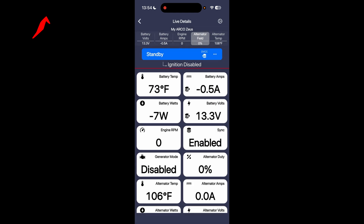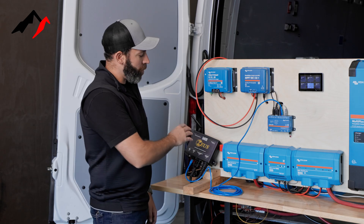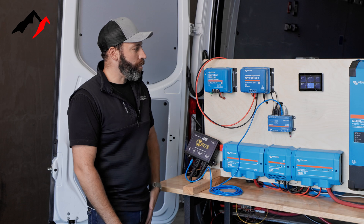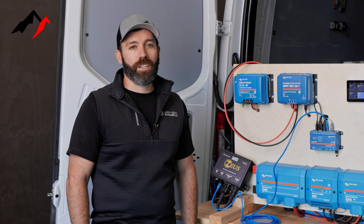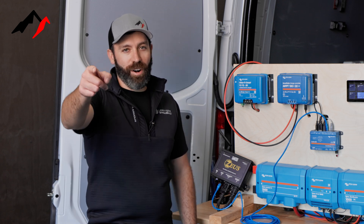The battery is essentially going to be requesting exactly what it's looking for in terms of a charge profile. That wraps up our integration with the Arco Zeus into our Victron energy screen — you can see we've got our alternator showing zero watts, so everything's buttoned up and complete. If you have any questions, please give us a call at 888-929-3149, or email us at customercare@rackupgo.com. Remember, life's an adventure — rack up and go.